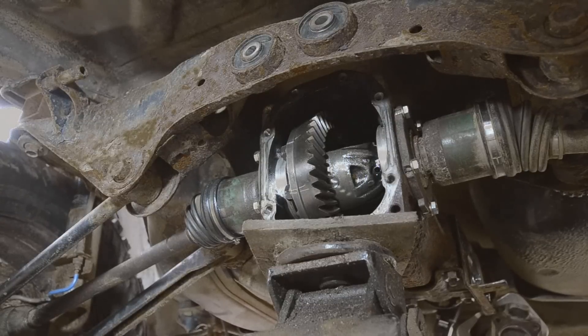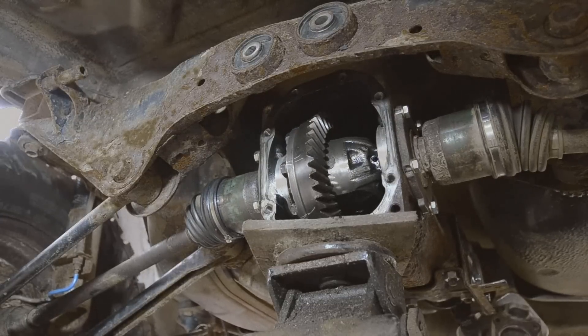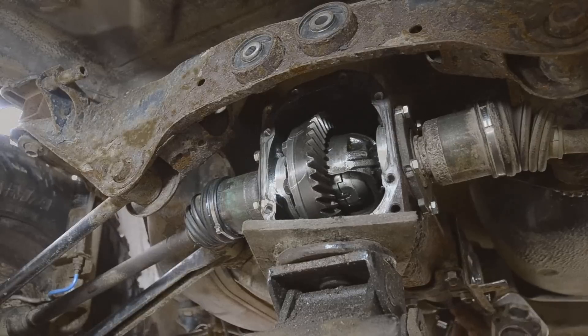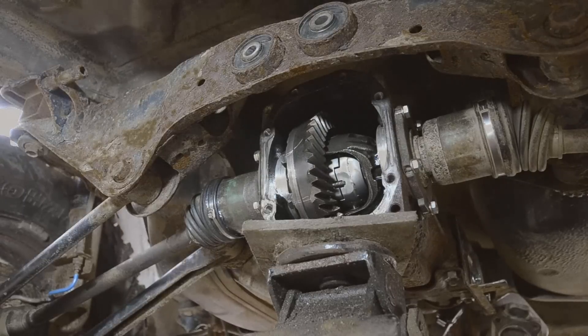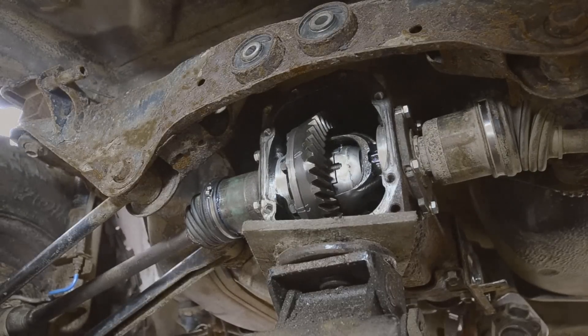Let's show the locker locking first. So I'm an engine, and the tires are moving in unison. Tyler, will you grab one of these tires? The locker is now unveiling itself — it's locking. Here they are, rotating together.